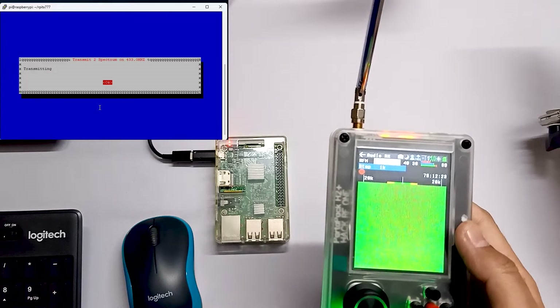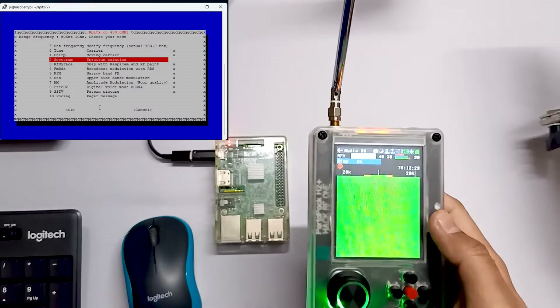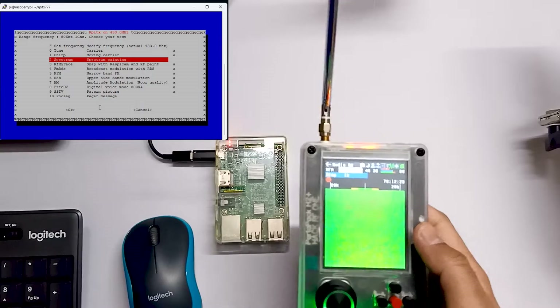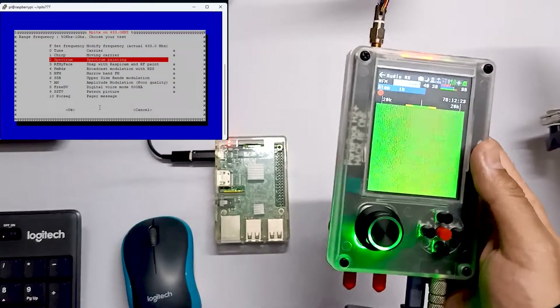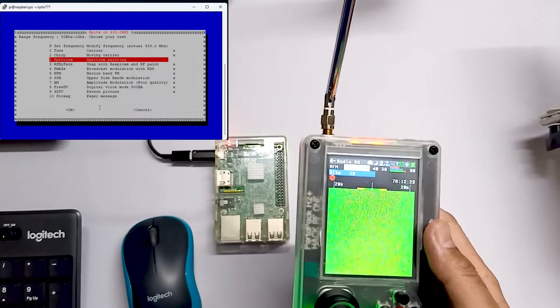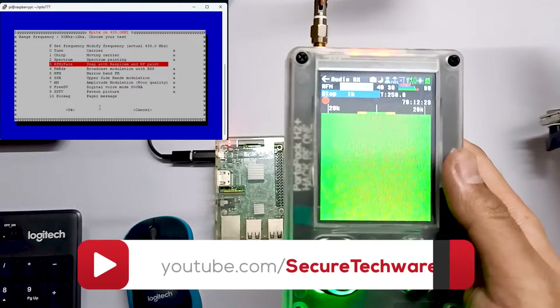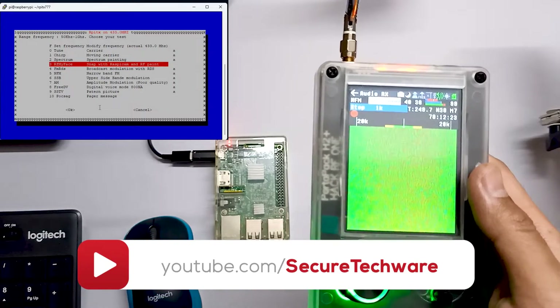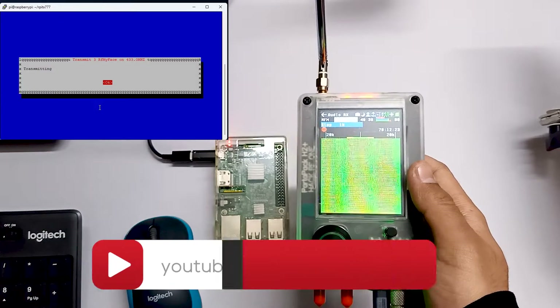You can easily test out this tool at home because it's not sending very amplified signals. These are very minor signals which you can easily test out. The next thing is RF my face. Let's hit enter and see what it is. It's also a type of spectrum.